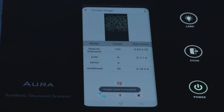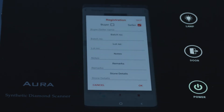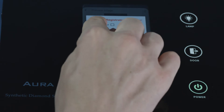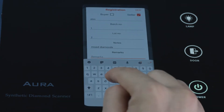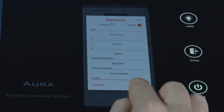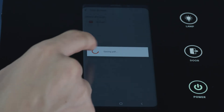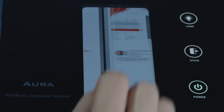Tab on the save result button. Tab on the certificate button. Fill in stone details, then tab OK. Tab to save the certificate, then tab on the certificate button to view the certificate.